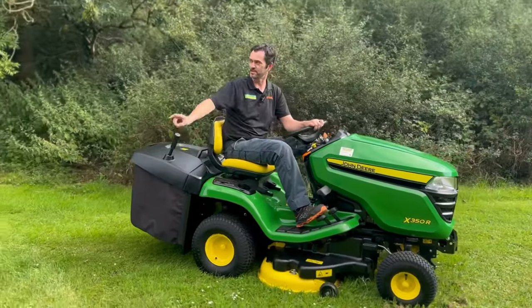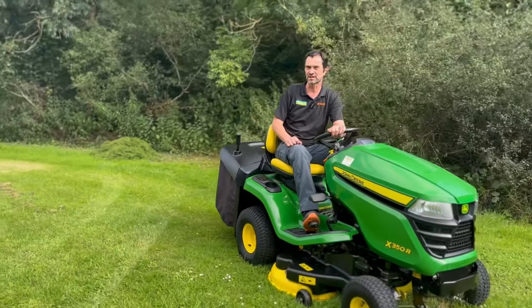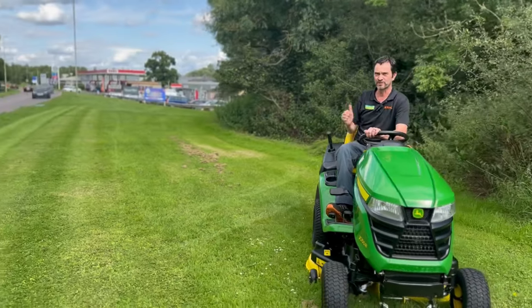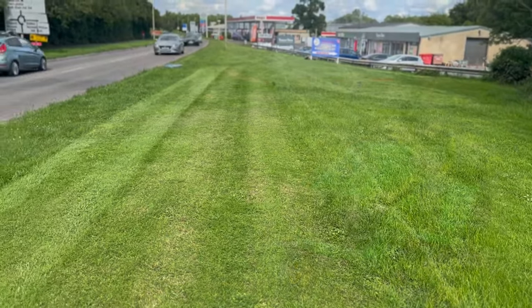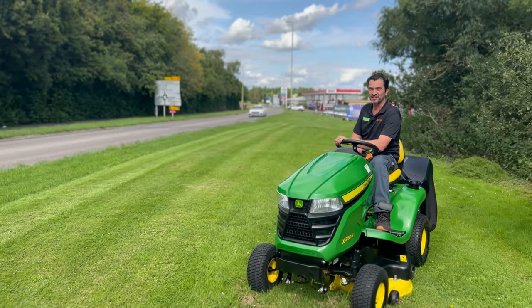As you can see, it's collected all that grass really nicely. It's a little bit damp today, but it's collected it, not a problem. We've tipped the grass away. Great machine, great finish. Don't forget to like and subscribe.